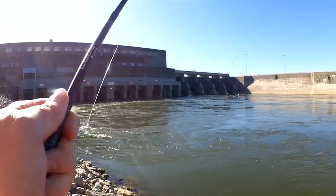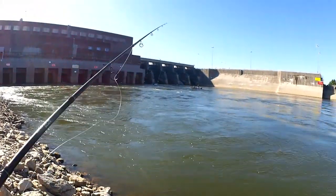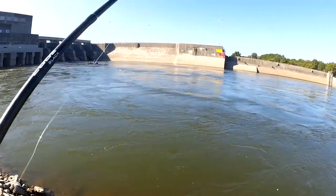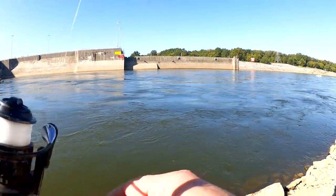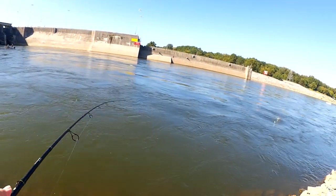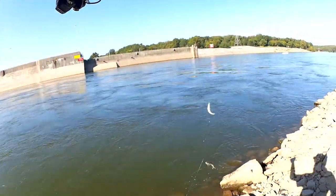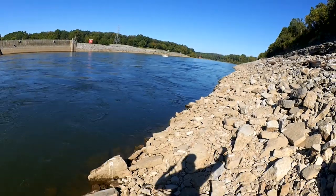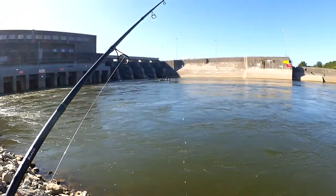I saw one come up and try to grab it but he missed it. Got a triple — look at that, three skipjacks on one cast! Let's get them off and in the bag. Three on one cast, that's what I'm looking for. Let's do it again.